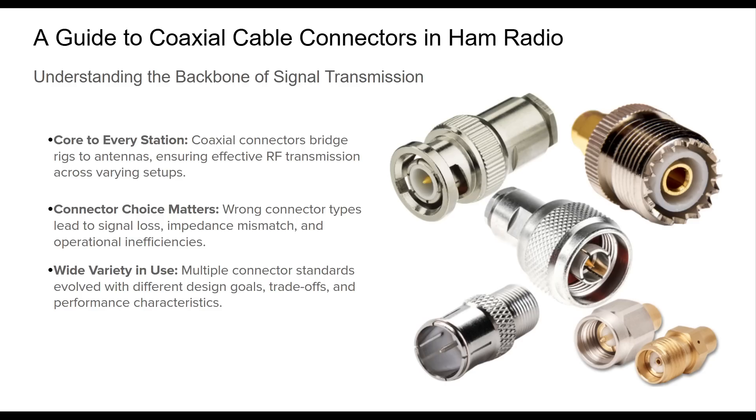Ham radio has a rich legacy of connector types, each designed for particular frequency ranges, mechanical constraints, or durability needs. From the robust PL259 used in legacy HF setups to precision N-types for microwave and outdoor applications, each connector serves a purpose. This presentation will explore the main types of coaxial connectors found in amateur radio, offering a deep dive into their history, pros and cons, and best use scenarios. We'll also guide you on selecting the right one based on your operating conditions.